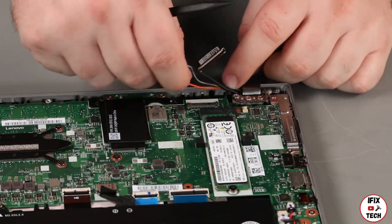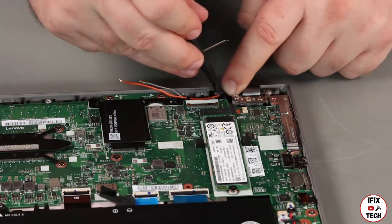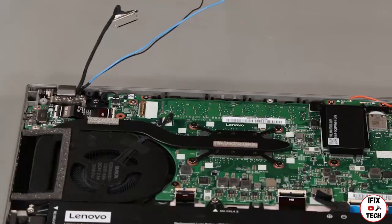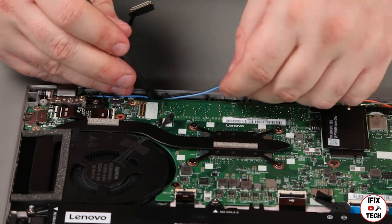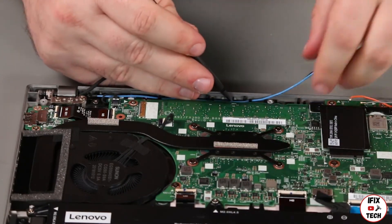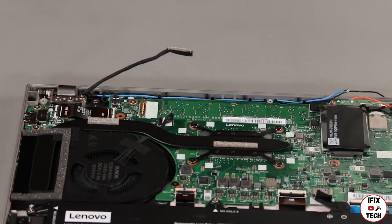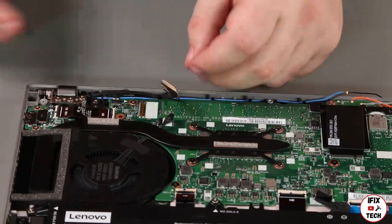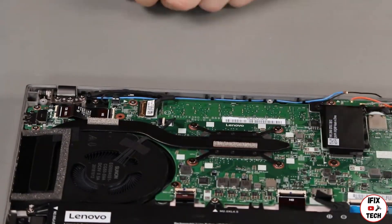Install the antenna cables into the guides. Install the LCD cable into the guide and connect it to the system board. Install the LED camera cable into the guide and connect it to the system board. Install the antenna cables.